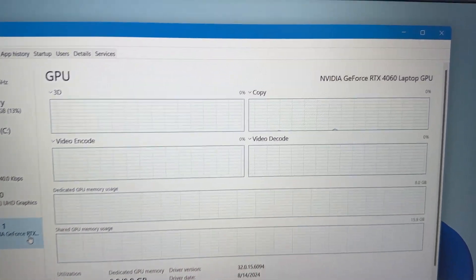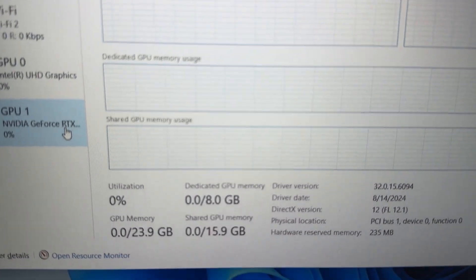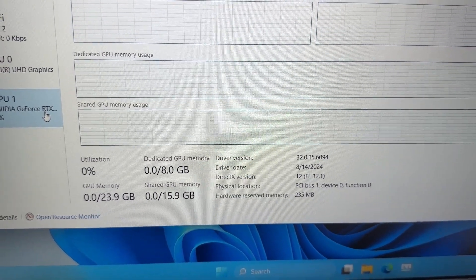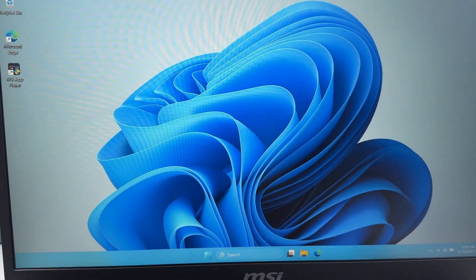Graphics: Nvidia GeForce RTX 4060 Laptop GPU, 8GB GDDR6, up to 1605MHz Boost Clock, 45W Maximum Graphics Power with Dynamic Boost.